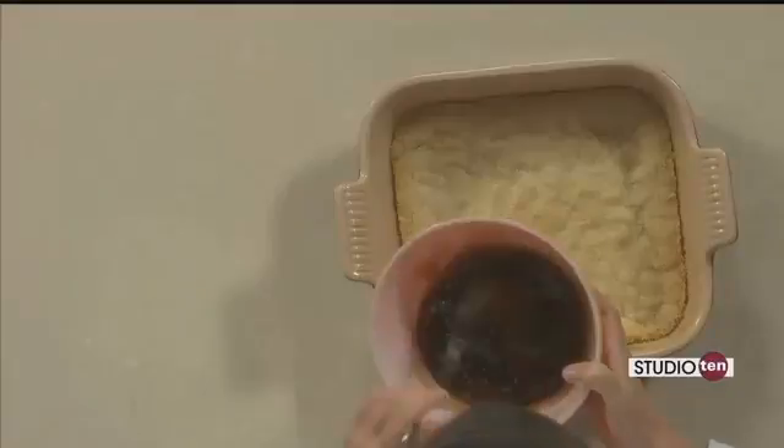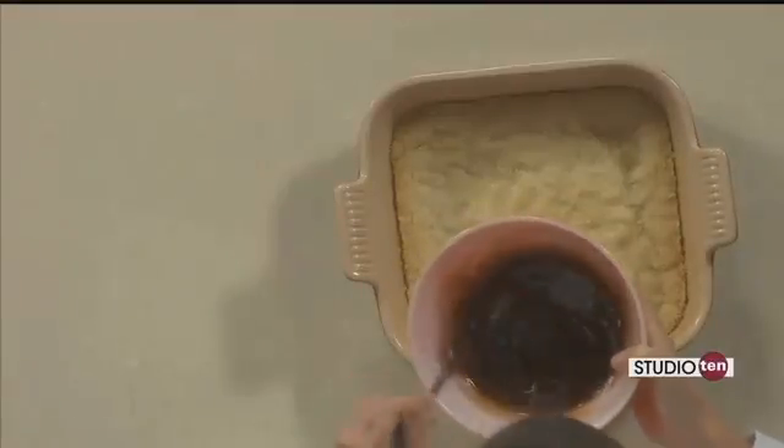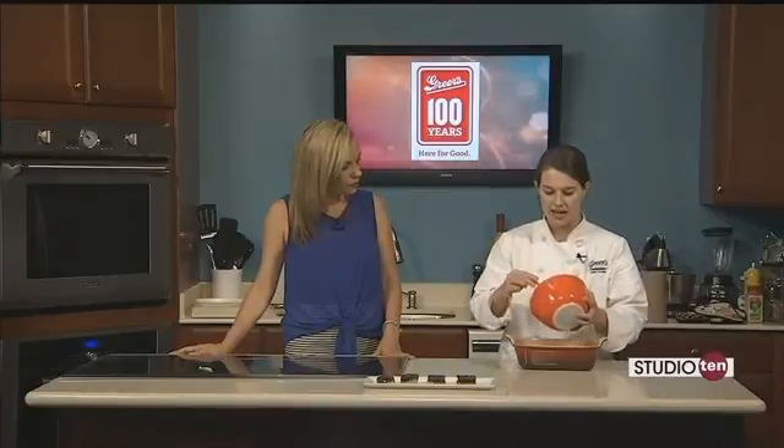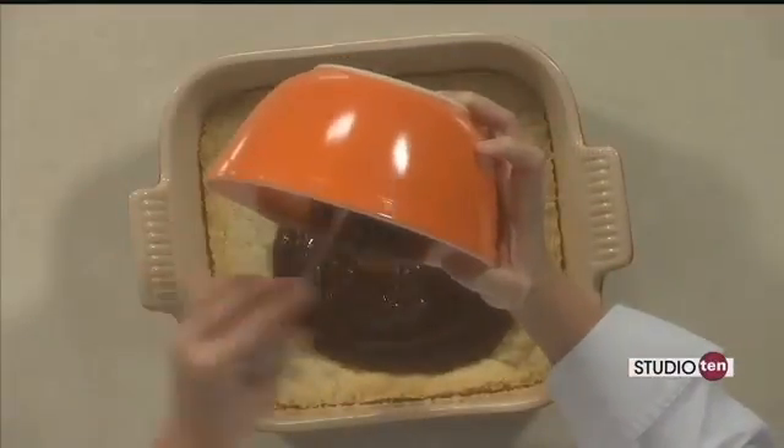I just used a cup and a half of strawberry jam that I bought — I bought seedless, but you can really use any fruit jam that you'd like: blackberry, blueberry, raspberry would be great. And then I just added the juice of one lemon and a half a teaspoon of cinnamon, got that in a bowl, and whisked it together.